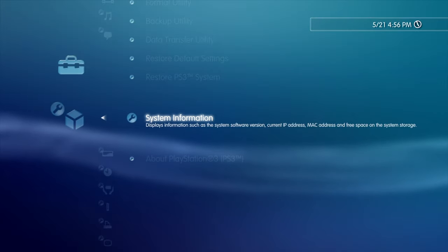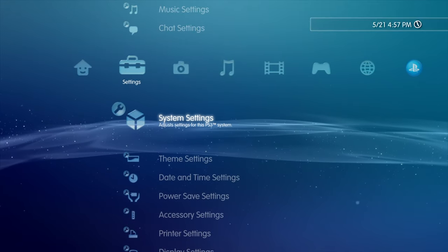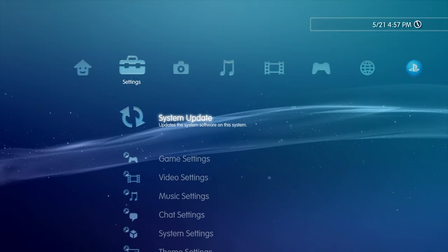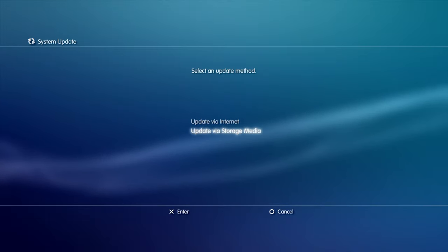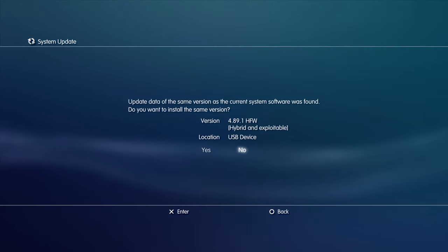When we last left your PlayStation 3, it was sitting on System Information. From here, you can go ahead and install the hybrid firmware just like you would any other system update. Scroll up to the top of System Settings and select System Update with the X button. Scroll down in the list of choices to Update via Storage Media and select it with X. You'll get a message from the PlayStation 3 saying that you're about to install the same software version that's already on it — except in this case, it's hybrid firmware. Use the D-pad to scroll the highlight over to Yes and select Yes with the X button to continue.